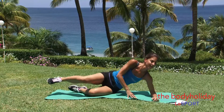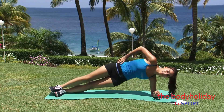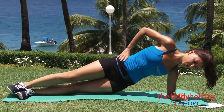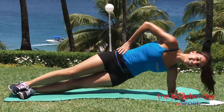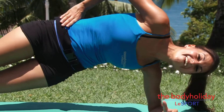We're going to go right into a side plank. Lift that bottom hip up. We're going to tap it down and up 10 times — 1, up, 2, 3, 4, 5, 6, 7, 8, 9, and 10. Hold. Let's change it over.